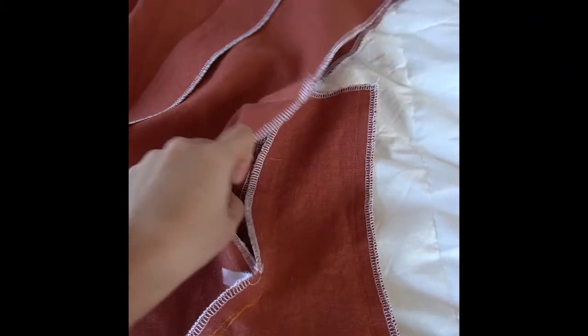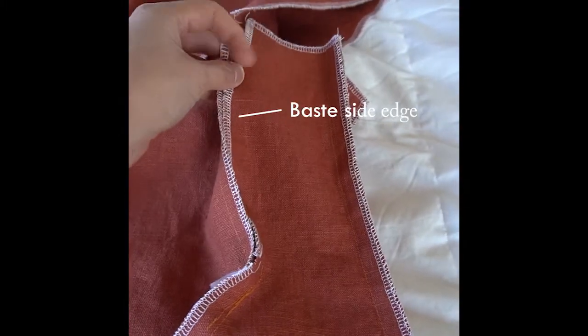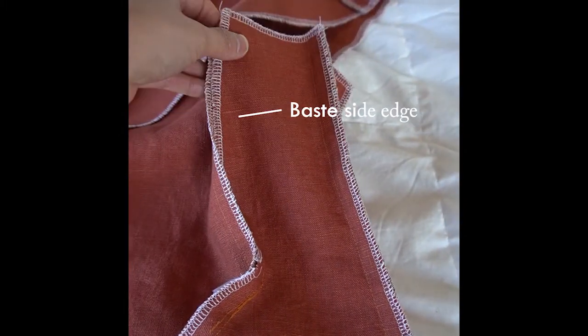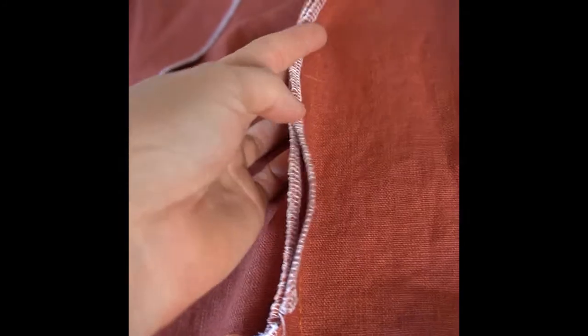The next step is to baste the edge of the right side front to the front overlay, as indicated in step 28 of the pattern instructions. I've taken this to my sewing machine and basted it with the longest stitch length on my machine.